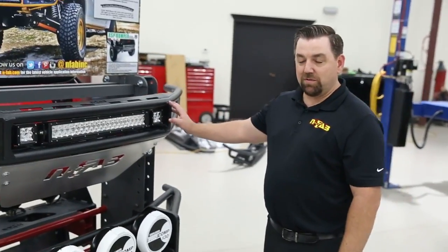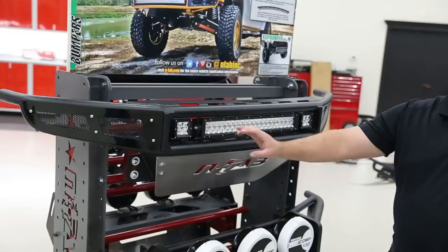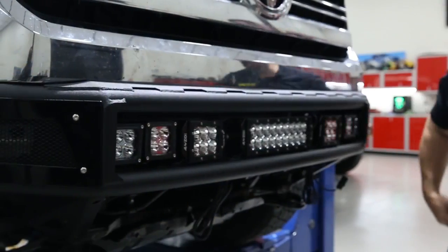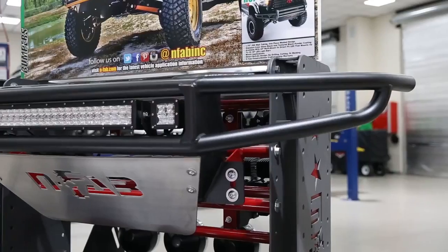Our new MRDS radius bumper that we just released uses the multi-mount in its center, so now you can mount up to a 40 inch radius or multiple configurations of lights. Also on some bumpers we offer it on the outside, so you're able to mount duallys on the outside of the bumper.